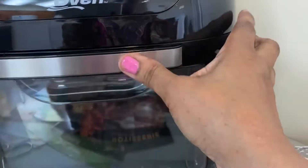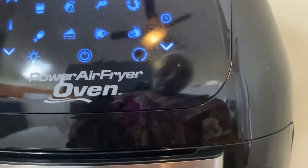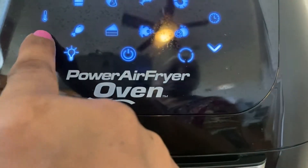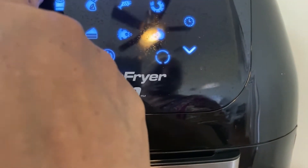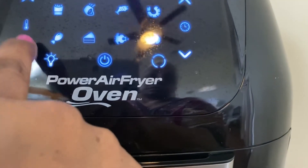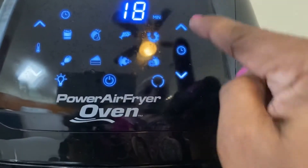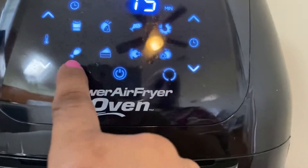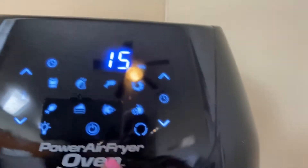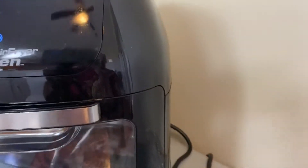Okay, this is the rotator — up and down for time, and up and down for temperature. It goes down to 150 and all the way up to 400 degrees. And this is the timer. You can put the light on. It does a whole lot, so I'm going to turn it off.